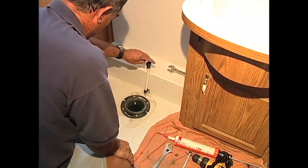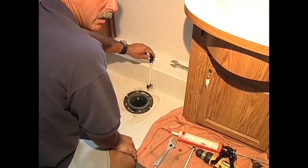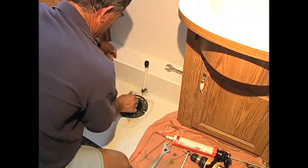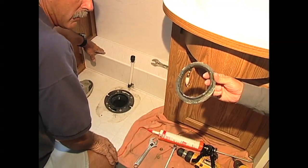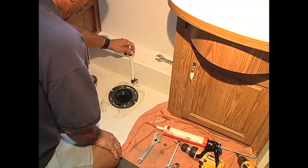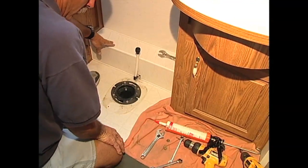Now one of the problems you may run into: we're going to have to modify this water line because it's in a different location. One of the things you also want to do is make sure you take off the old flange seal, because that'll interfere with the new flange seal. Old flange is gone. Right, so now we're going to have to cut this water line and modify it a little bit because the connections come out on a different side.